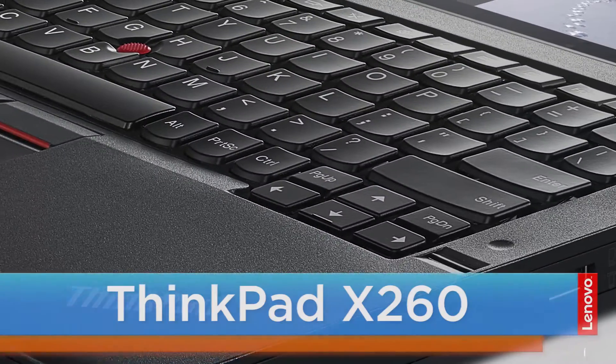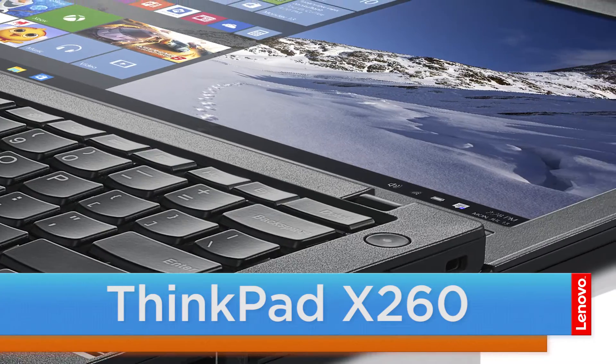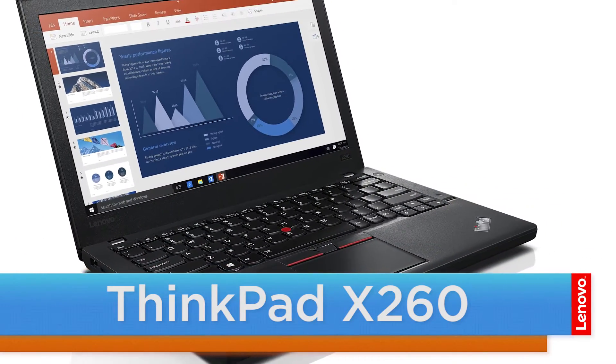Hello everyone, I'm Brandon with Lenovo and I'm here today with the ThinkPad X260. Today we are going to be replacing the removable battery. This process will take about five minutes and it should be easy enough for anyone to do.